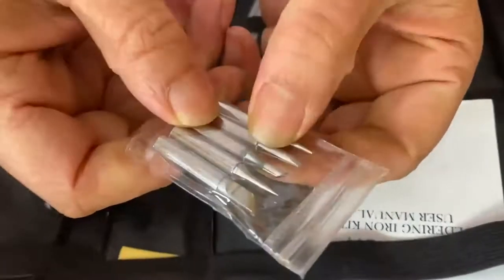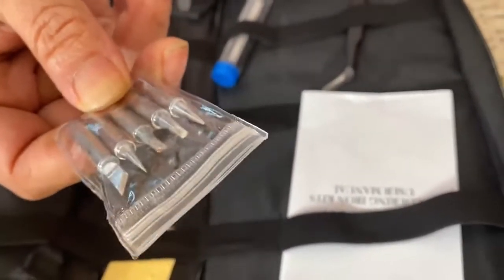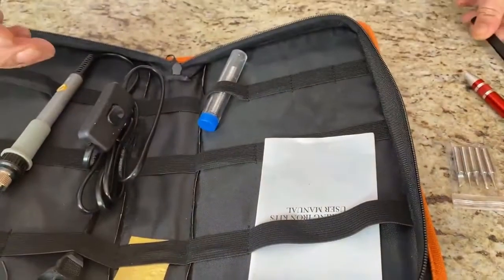You have one, two, three, four, five different soldering heads that you can use for any type of different modeling or whatever you're trying to fix. Here you also have small little tweezers — very convenient for anything you might need, like a small piece of jewelry or whatever.